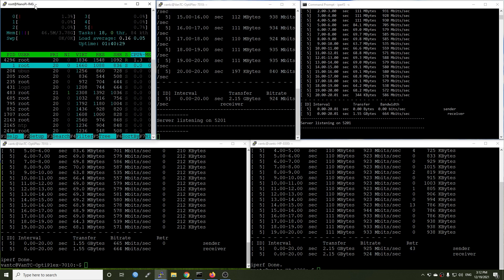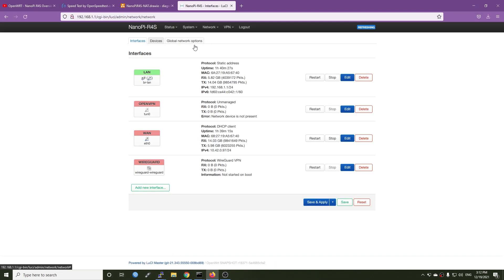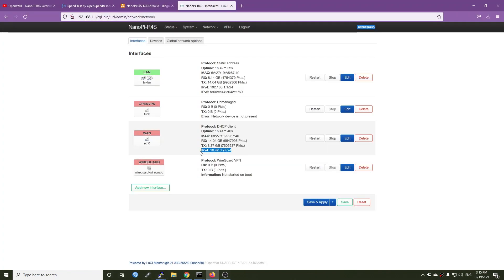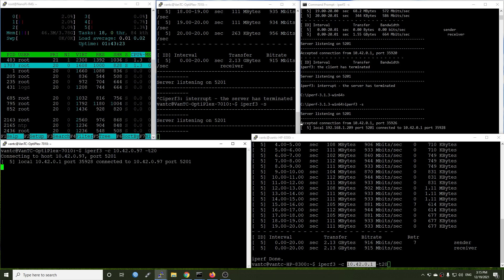Right now on the NanoPi R4S, packet steering is still disabled and SQM is disabled as well. This is the iperf3 server running on the Dell OptiPlex 7010 and another iperf3 server running on the local network. On the Dell OptiPlex server we will also be running the iperf3 client. This is the WAN IP of the NanoPi R4S, and on the HP 8300 we will be running the iperf3 client test connecting to the Dell server.